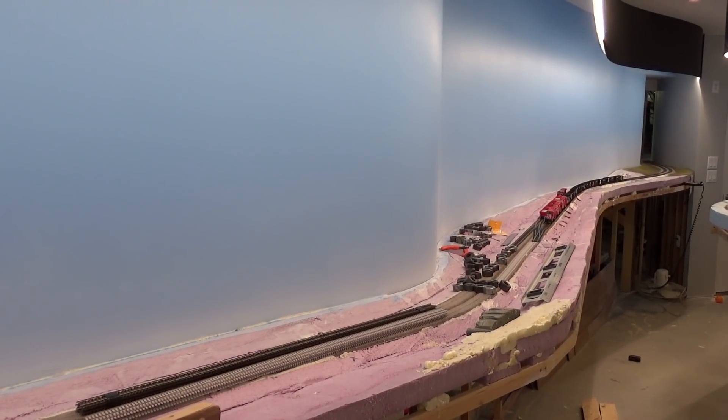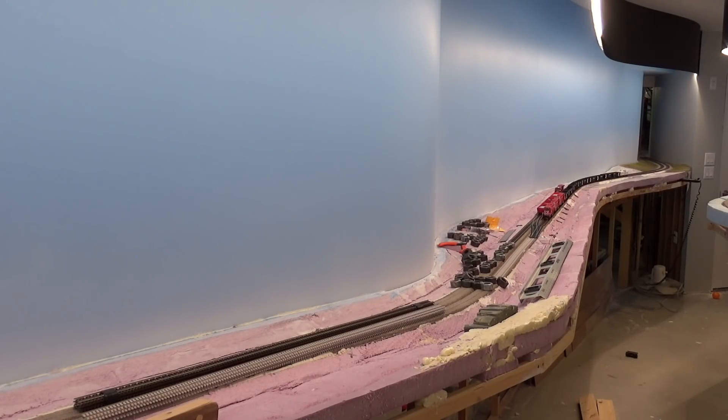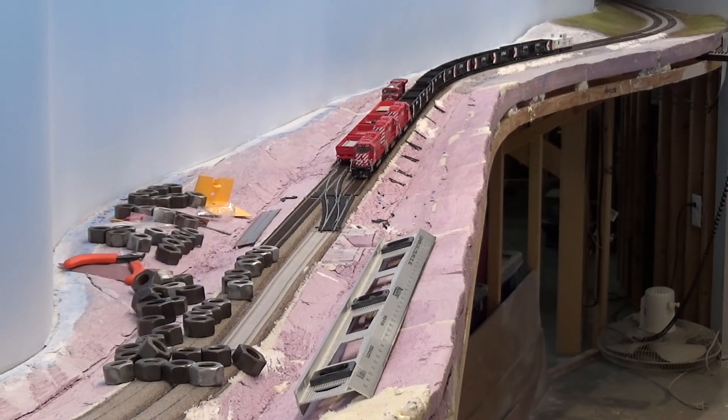Nothing really fancy — we're using Microengineering Code 83, and I'm just using the DAP Alex Plus silicone to secure it down, just like I did with the reverse loops. I like to use those steel nuts, I think they're about 1 inch, to hold down the piece of flex track as the silicone dries. I find it just gives you a really nice flat surface. I put them along the entire length of the piece of track and give it about 5 hours until it dries and then I move on to the next piece.